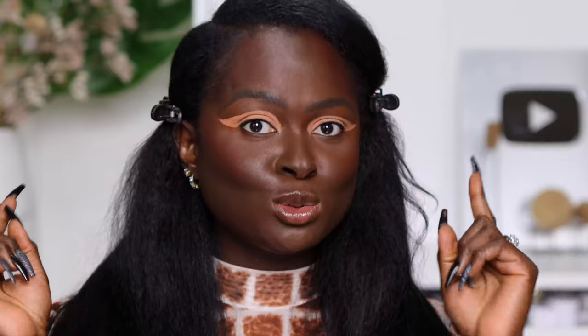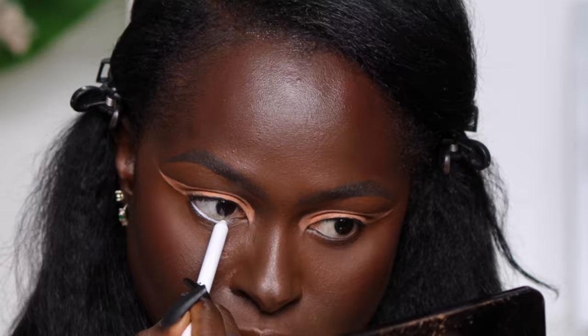Let's talk about the smudge resistance of this Tattoo Studio Liner. You can tell that it hasn't moved, it hasn't creased on me, and it's looking so pigmented. Earlier, I talked about how white liner in your waterline makes your eyes appear bigger. So I'm taking the Tattoo Studio Liner in the shade Polished White and I'm going to put that in my lower waterline. I definitely like that it showed up in my waterline because there are some other liners that will not show up in your waterline as easily as this one did.